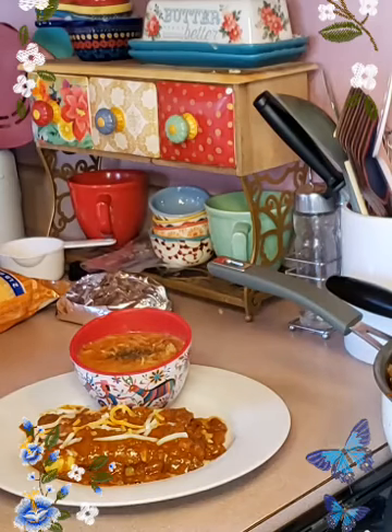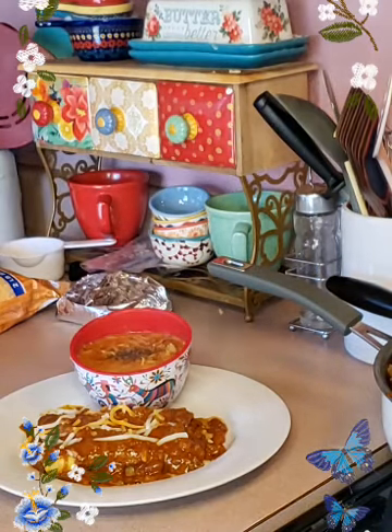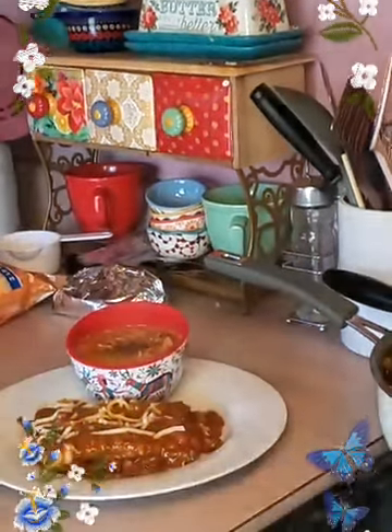Let me get y'all closer over here — let me take you off of this stand real quick. Look at that, guys — yummy!